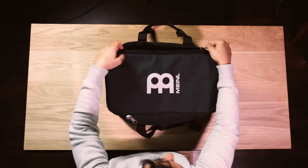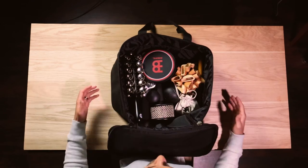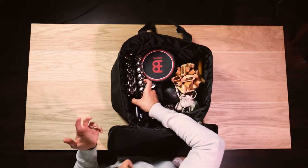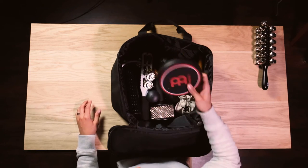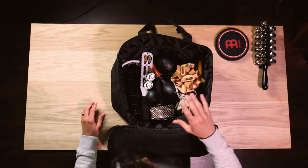Another amazing thing about the Meinl Standard Bongo Gig Bag is that it can actually double as a percussion bag and fit in quite a bit of stuff. Looking inside, I've filled the bag up about only 65% with a ton of different percussion items like some jingle bells as well as a practice pad, which can be so handy when you are playing any gigs.